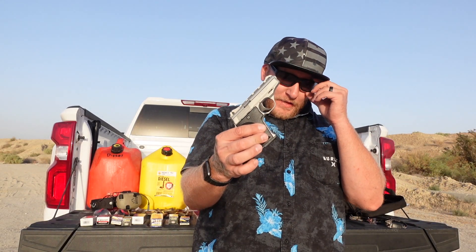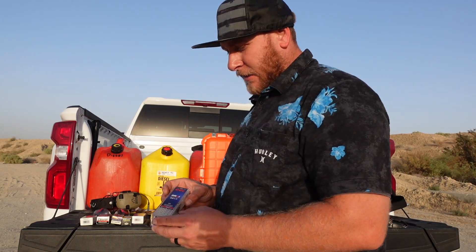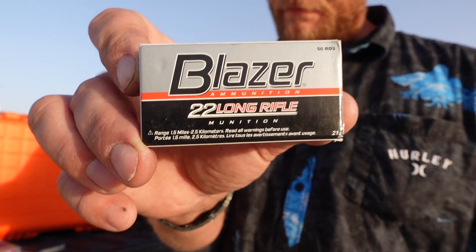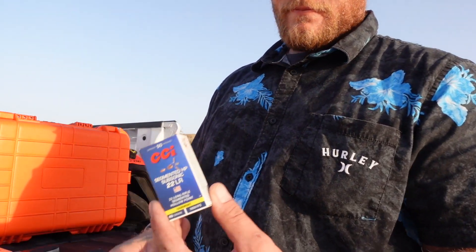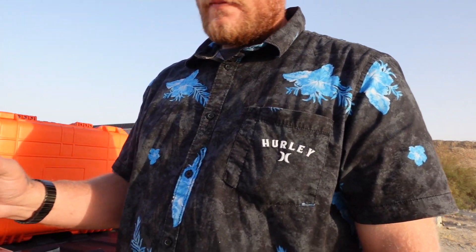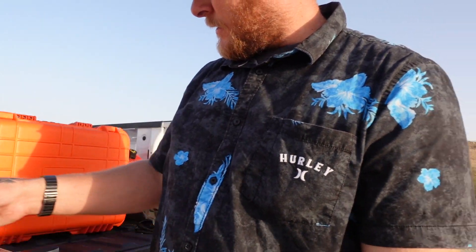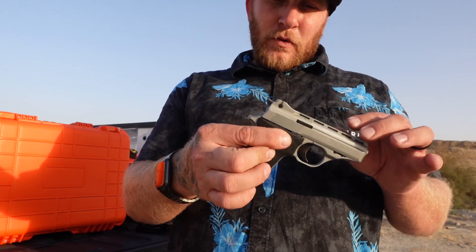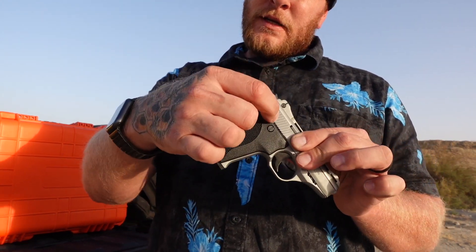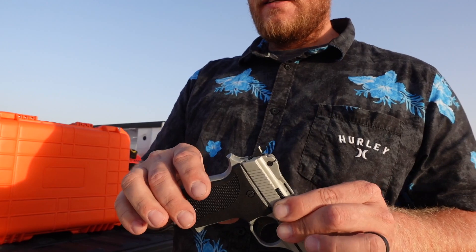Now that we've got the issue fixed on this little Phoenix HP-22, we're going to see if it's picky with ammo and if we have any light strikes. We've got a good variety of ammo today: Blazer, Federal Lightning, CCI segmented hollow points, some Armscore hollow points, mini-mag varmint hollow points, and some mini-mag targets. We're going to see if it malfunctions, jams, or if the grip issue with the trigger bar slipping over the sear and hanging up — which I think was causing light strikes — is resolved.